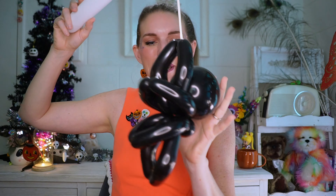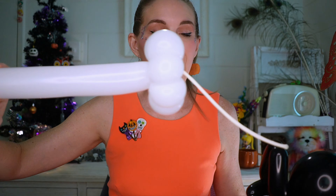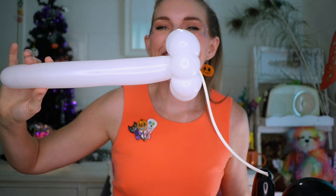Today I'm sharing with you a frightfully delightful spider wand. This cute little spider we're going to be making out of one five-inch round and one 160. You can also include a 260 to make the cobweb — a 260 would be frightfully delightful to create that little trail of spider web.